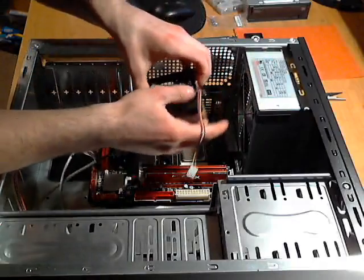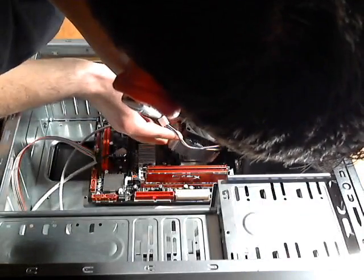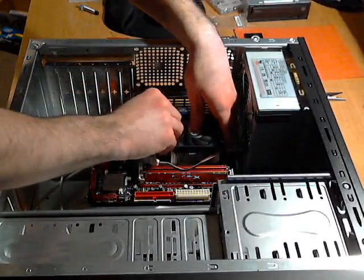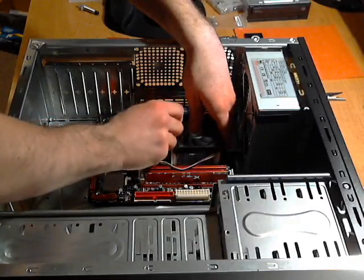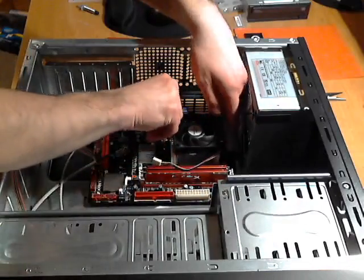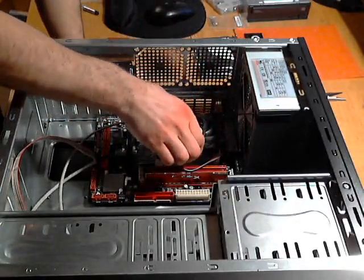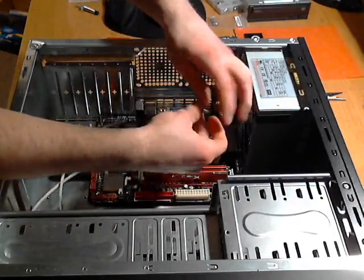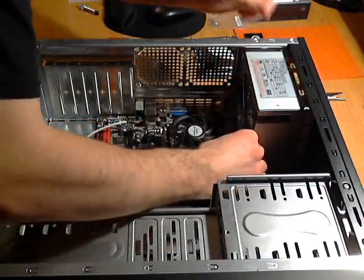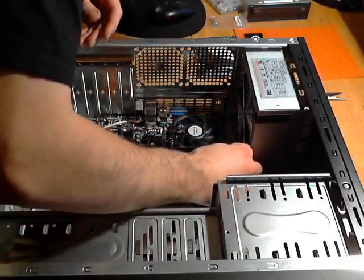The hook on the back has to go on first, then I set the heat sink down on top of the processor and try not to move it. Hook the other side on, then flip the switch and it clamps the heat sink down solid. Now I'll go ahead and plug in the fan — just line up the pins and it goes right on. It's brand new so it's a tight fit, but that's good.